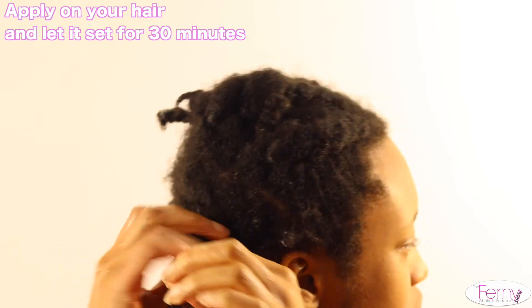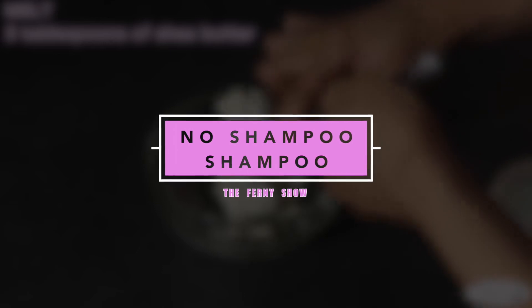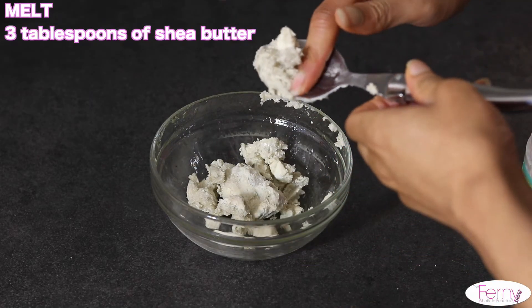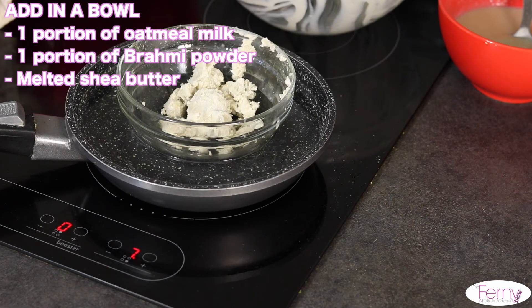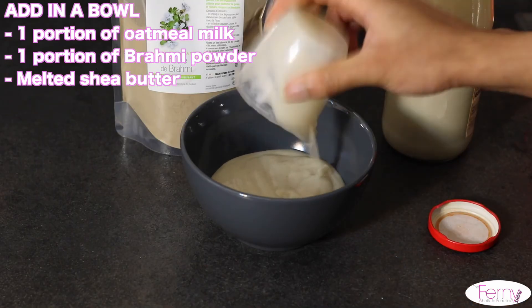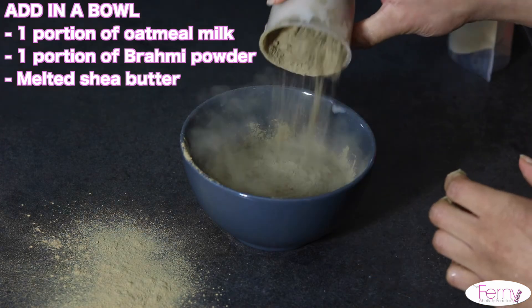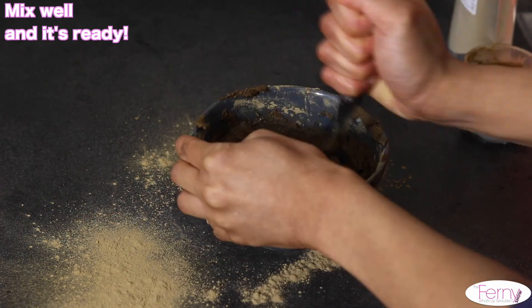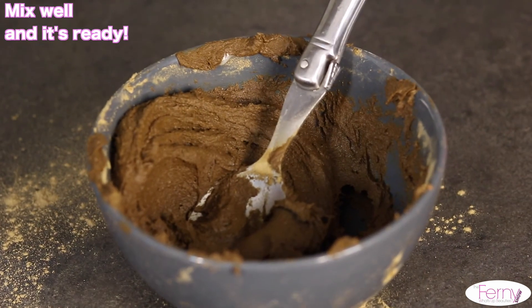Here's the second recipe: a no-shampoo shampoo. Melt three tablespoons of shea butter in a water bath. In a bowl, add one portion of oatmeal milk, one portion of rhassoul powder, and finish with the melted shea butter. Mix it well and it's ready. You will have moisturized hair!